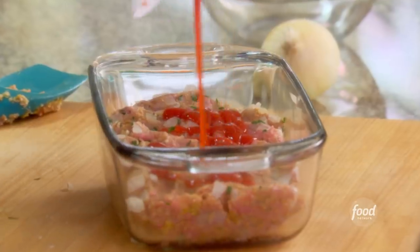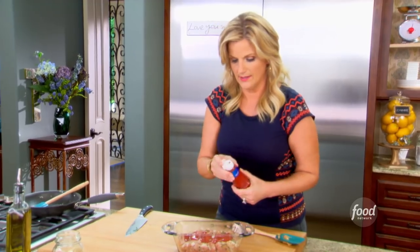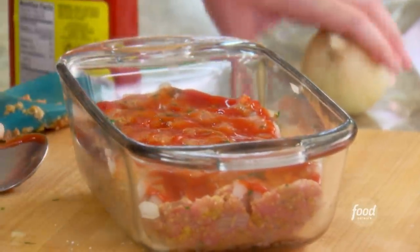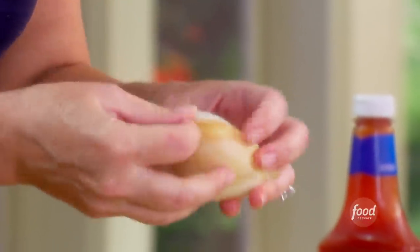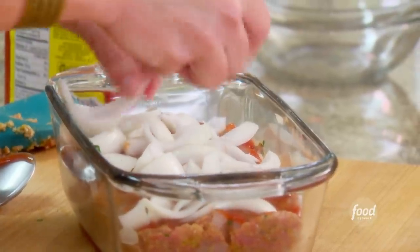I'm gonna put some ketchup on top, just a couple of tablespoons, and then take a spoon and evenly distribute it across the top — gives it a nice flavor. Ketchup is good; there's a little sugar to go in there with all that savory, so that's a good thing. And I'm gonna chop up an onion — not finely, just some big thick slices on top. Then a drizzle of olive oil, a little salt and pepper, and it's ready to go in the oven.